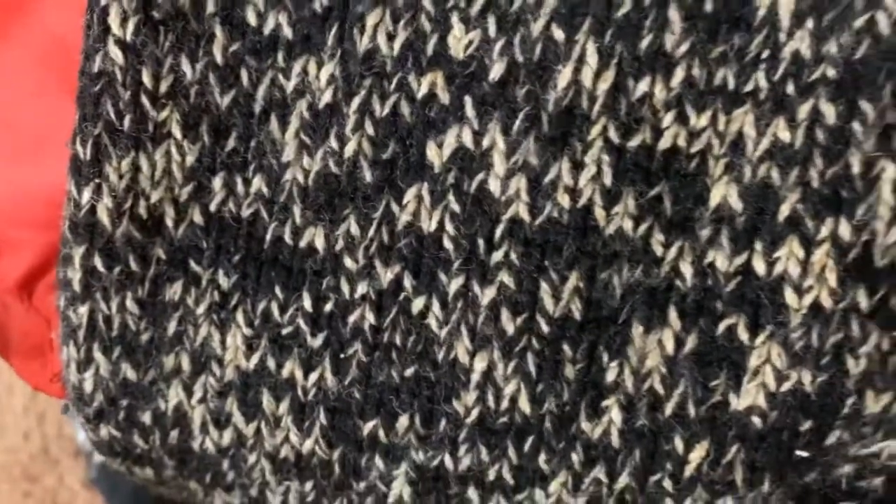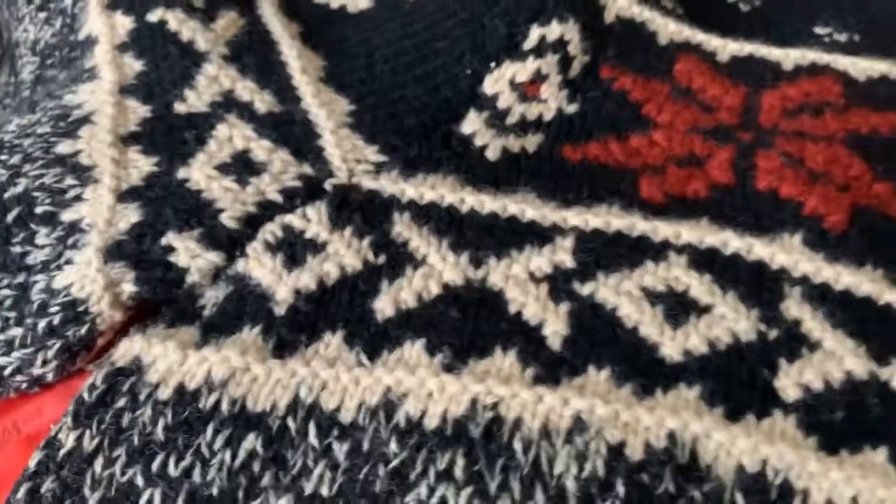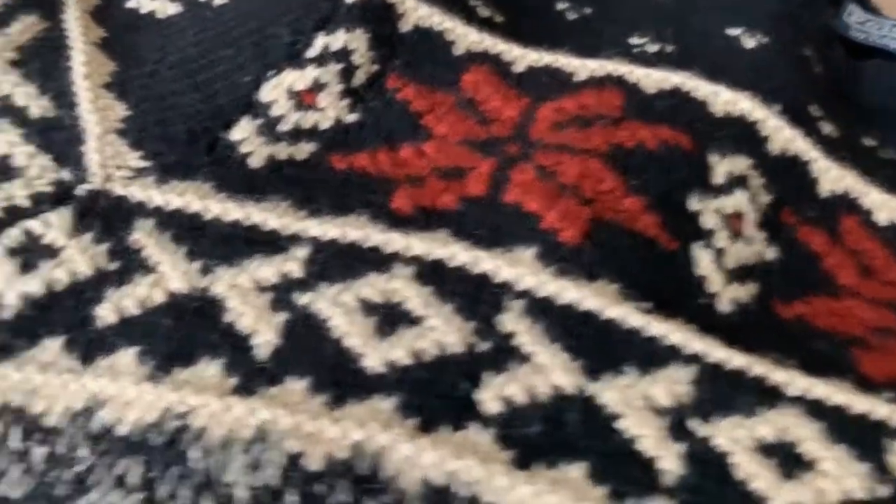As you can tell right now, this sweater is doing a lot — a lot of people are going to say it's doing a lot. But guess what? It's going to be a piece that everybody else has, so you can stand out with it. You can layer it up real good.